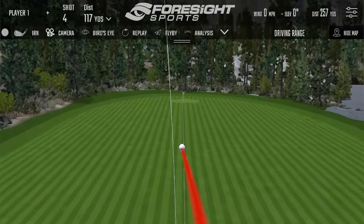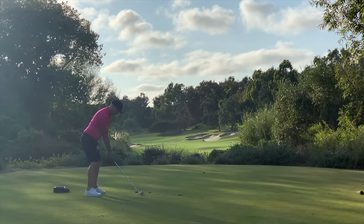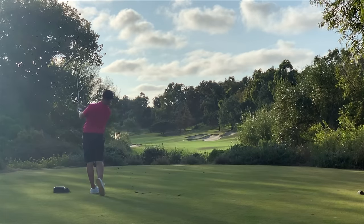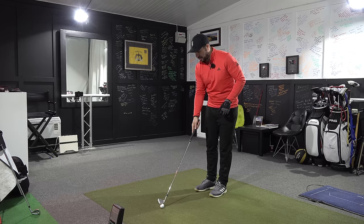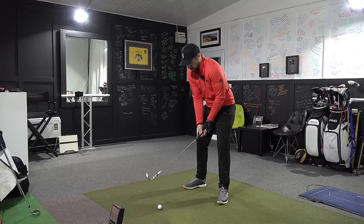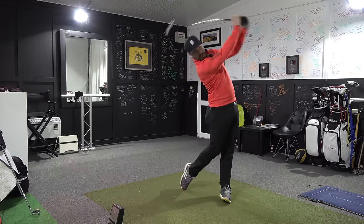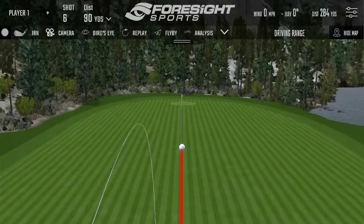I picked the Tiger irons up in California and the one thing that struck me on the course straight away was the distance control — it's absolutely superb. They don't feel overly soft but they feel very, very solid. The balls I'm using here are Pro-V1; I'm experimenting with a few balls at the moment.